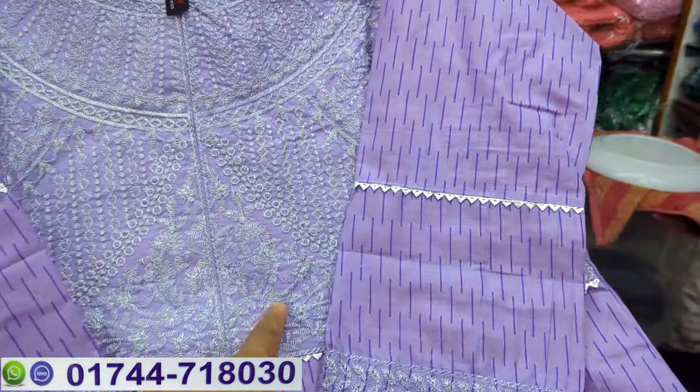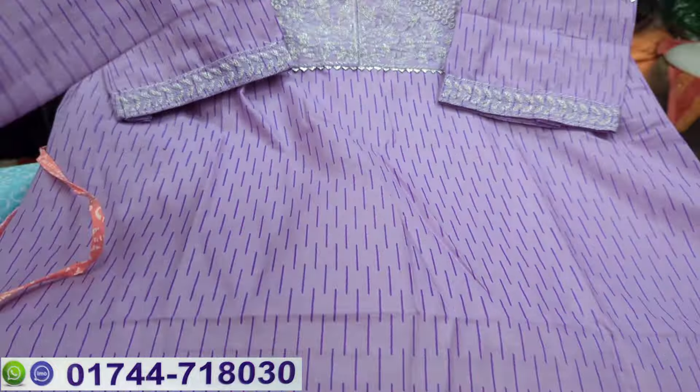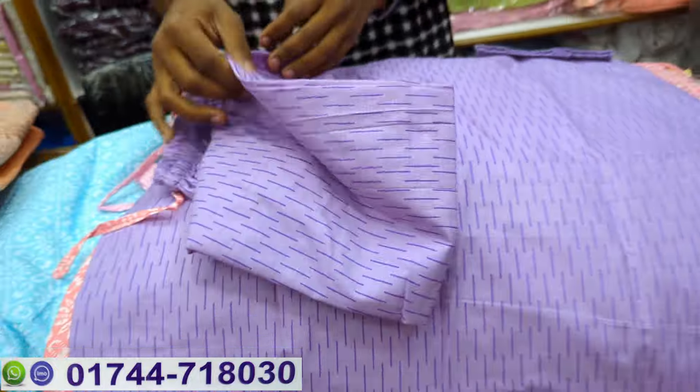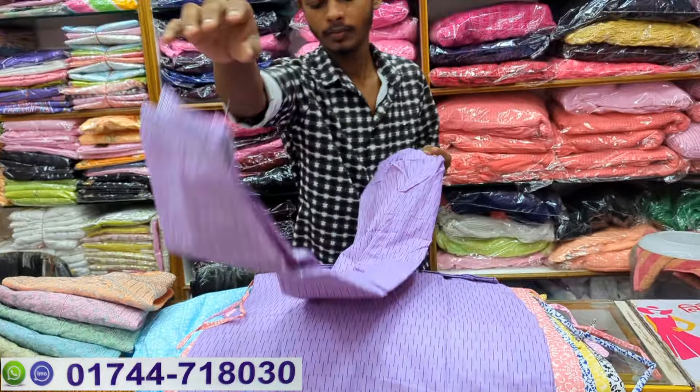This price is $60, and this price is $80. What kind of sales are you taking over as a designer?